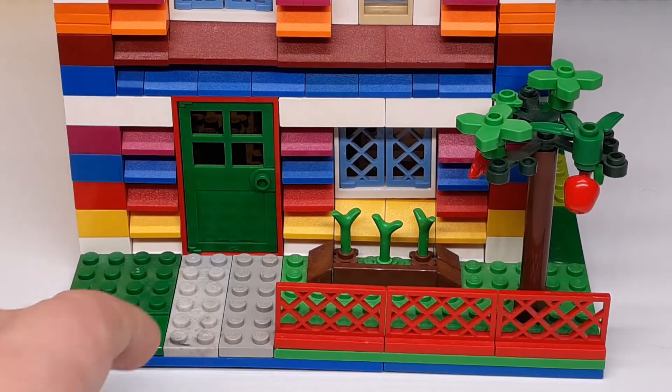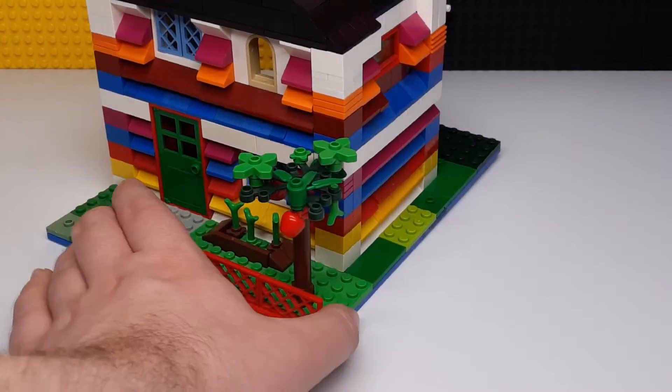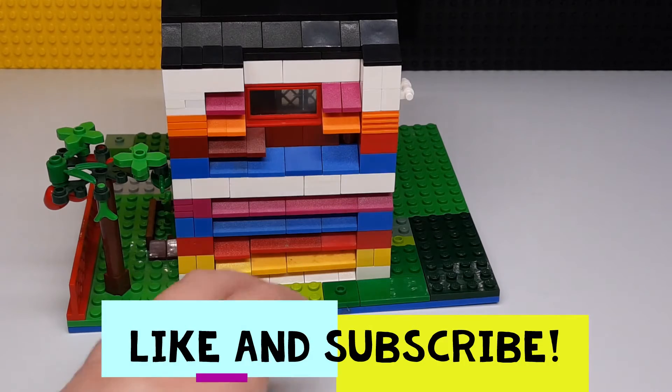The whole thing has this side to it — it's just slopes on the side. Pretty simple, but it definitely gives it some nice texture.